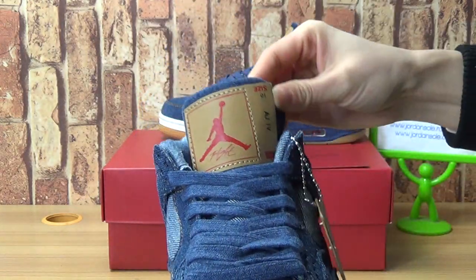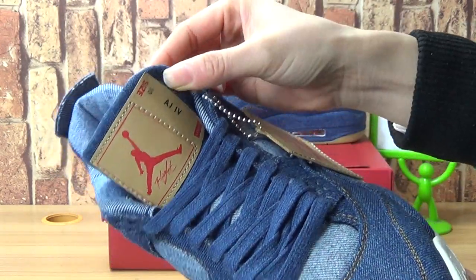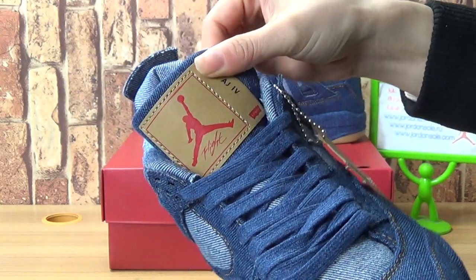On the tongue, with AJ4 and the size 10. Also, the Device branding.